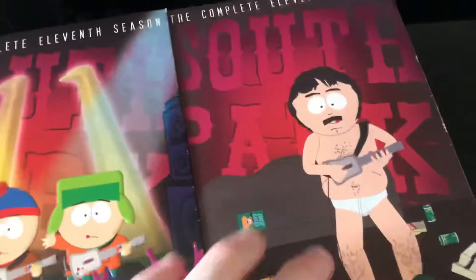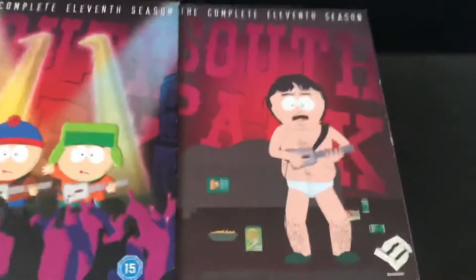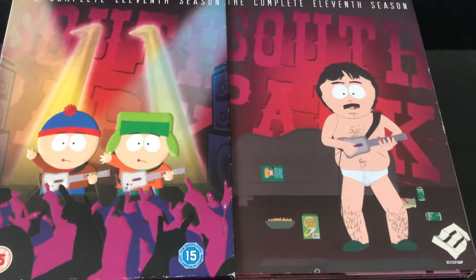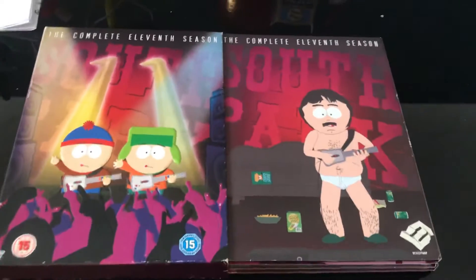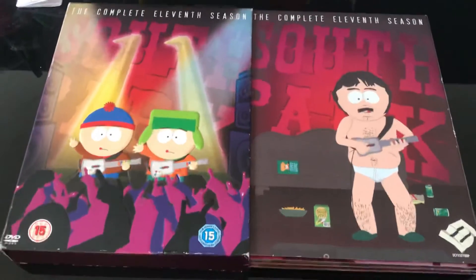I hope you enjoyed that. Yeah, hope you enjoyed. There are more DVD reviews next time. I really like Season 11 — it's one of my favorite seasons in the whole show, with so many great episodes. So yeah, that's pretty much it. Bye bye.